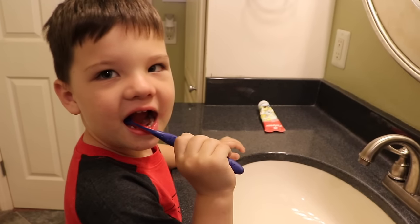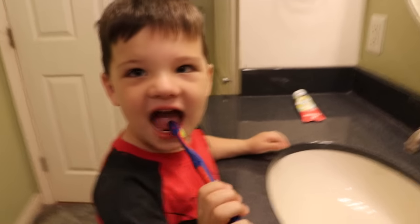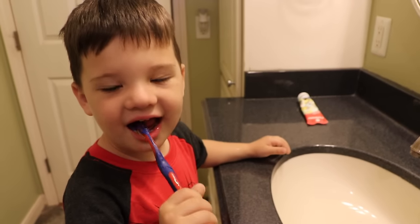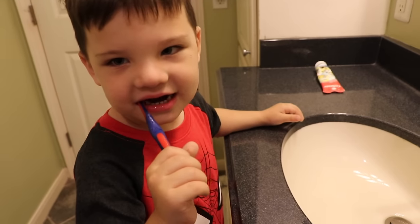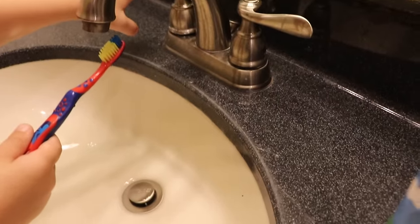This is the way we brush our teeth for at least 60 seconds. And you know what a good way to do that is? You can sing happy birthday to me, happy birthday to me. And then when you're done with the song, you'll be done brushing your teeth. This is the way we brush our teeth.